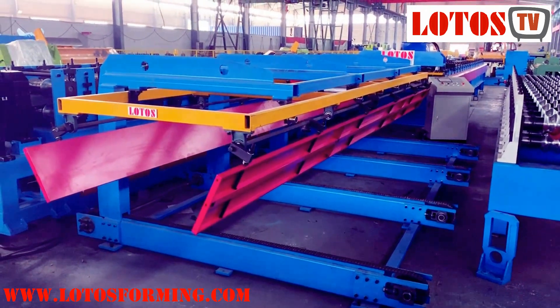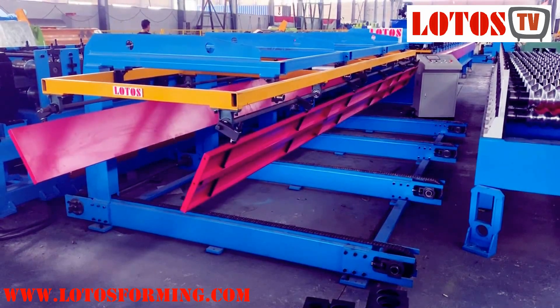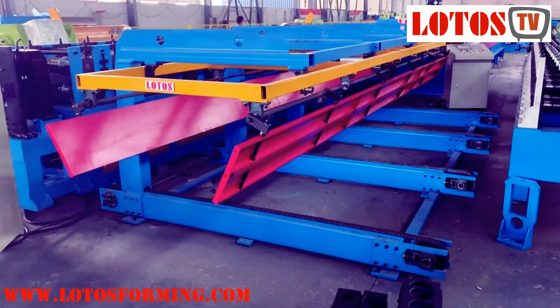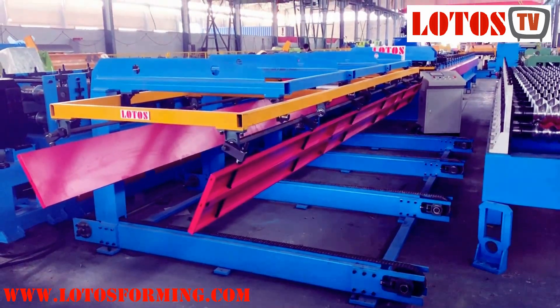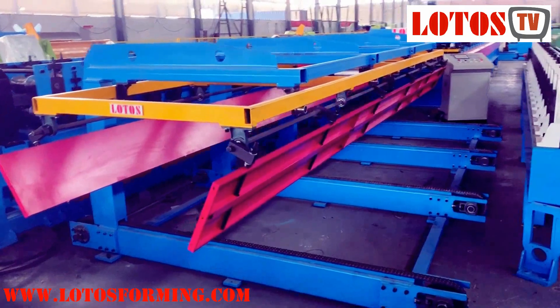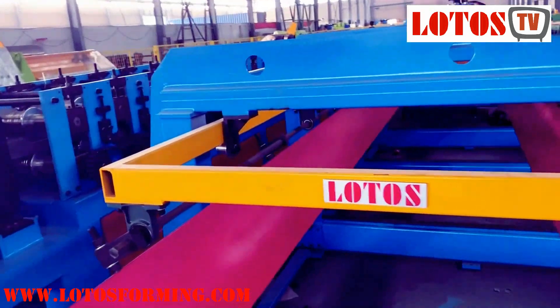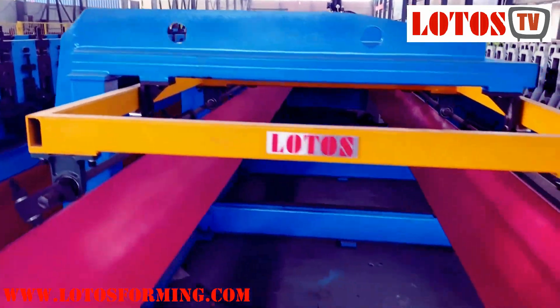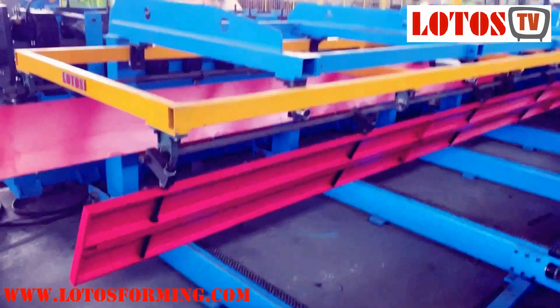Hello everyone, this is Victor here. We have one set of the machine that is wall panel — a lot of people, globally, would like to call it a roofing sheet or wall panel. The line is complete and this is a high configuration machine, fully automatic. I'm going to show you from the very beginning to the end.